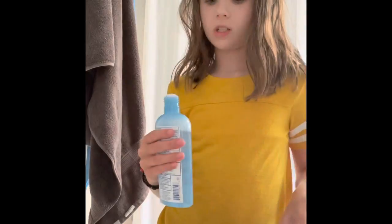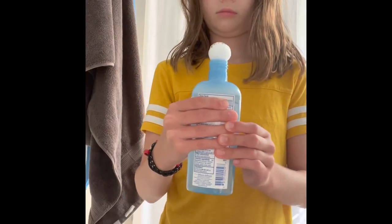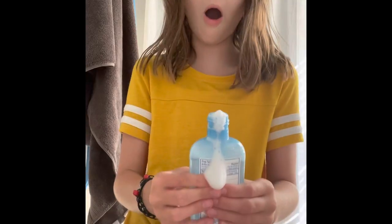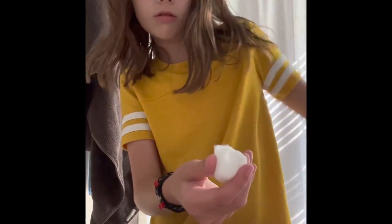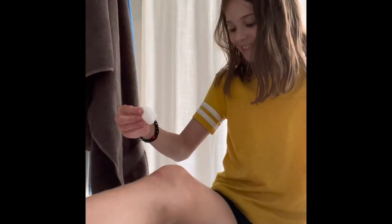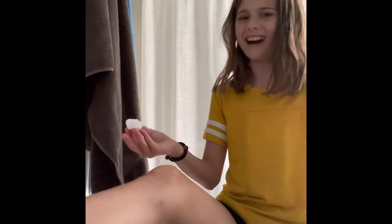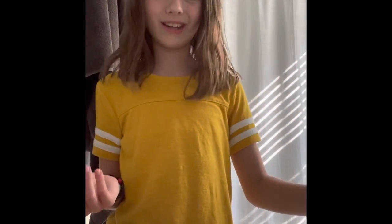Pain-free cleaning. I got it all over. I know it doesn't look like it's really coming out. Put it on the cut. It stings and burns — yeah, it's supposed to be pain-free, so...